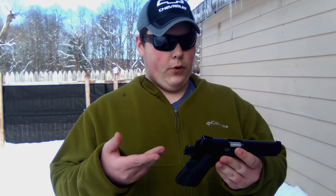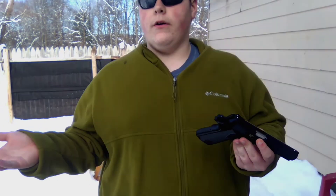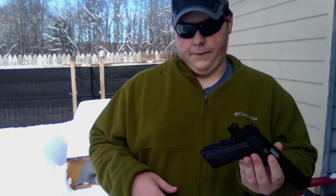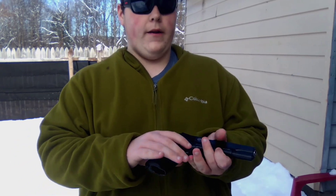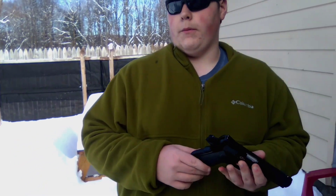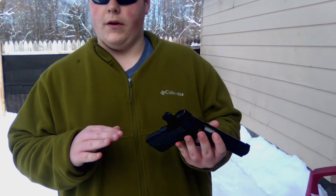If you did enjoy this video and maybe want to pick yourself up a Umarex Colt Commander, there'll be a link in the description below. Consider subscribing for more videos just like this one, and consider leaving a like. You can also check out the full review that goes along with this gun, and if you liked this one you might like the Tanfolio Witness 1911 — links for all those things are in the description.